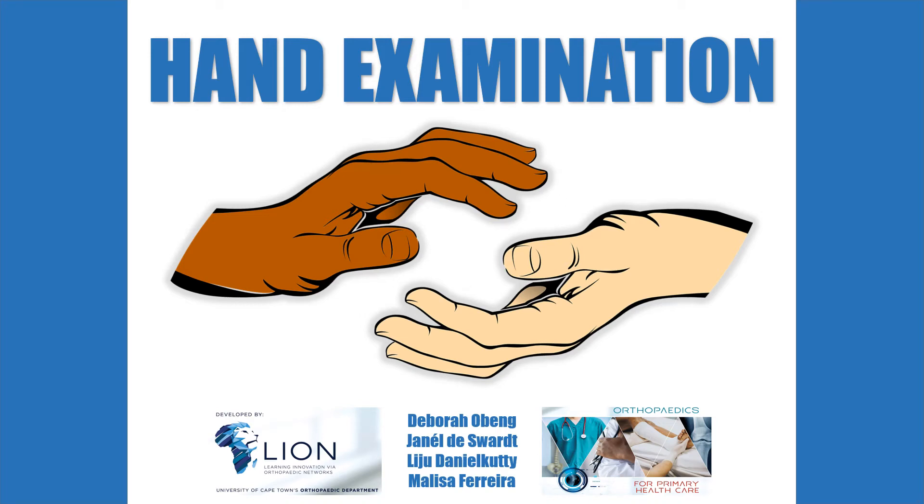Welcome to an orthopaedic approach on how to examine the hand. In this video we will briefly revise the basic anatomy and demonstrate how to assess the hand, with particular emphasis on the sensory and motor components of the peripheral nerves.